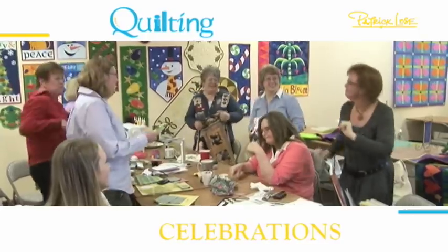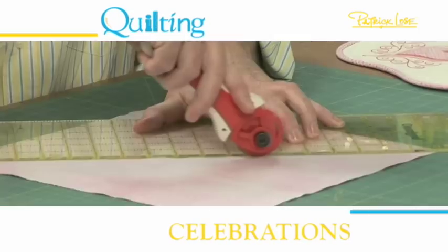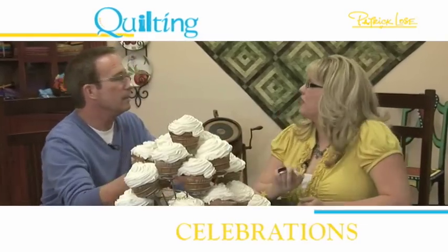Hi there, and welcome to Quilting Celebrations with Patrick Loath. With fun-filled quilting and related crafting and decorating projects, I'm going to show you how to enjoy life's celebrations big and small.